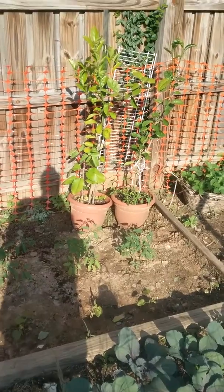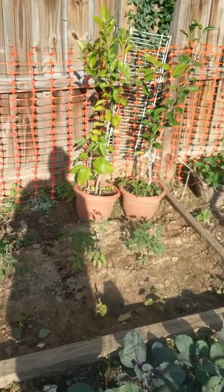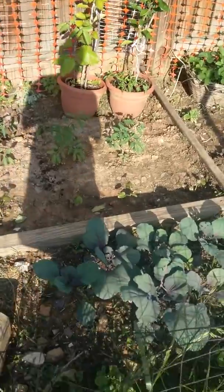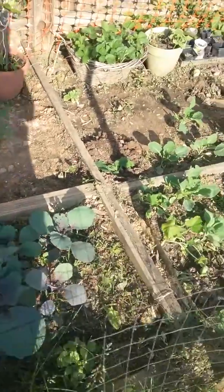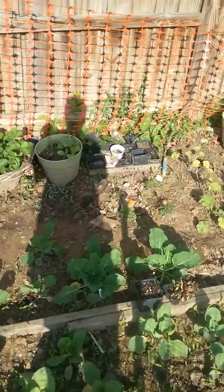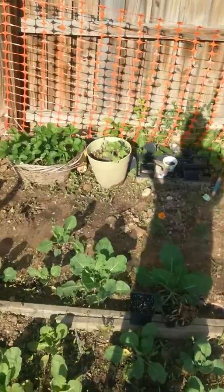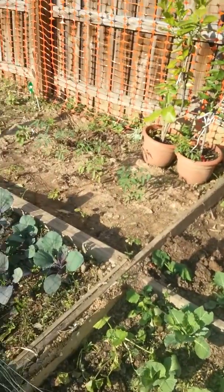I've been trying to grow the orange tree for two years now — this is the height of it so far. It's been in a pot; you've got to bring it indoors in wintertime. We've also got cabbage, cucumber, strawberries, beets, peppers, and sweet peppers.